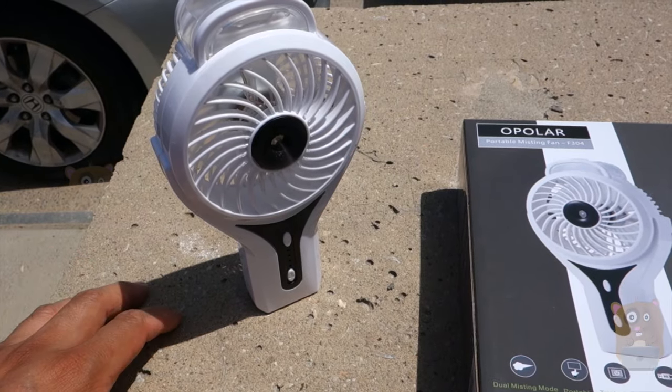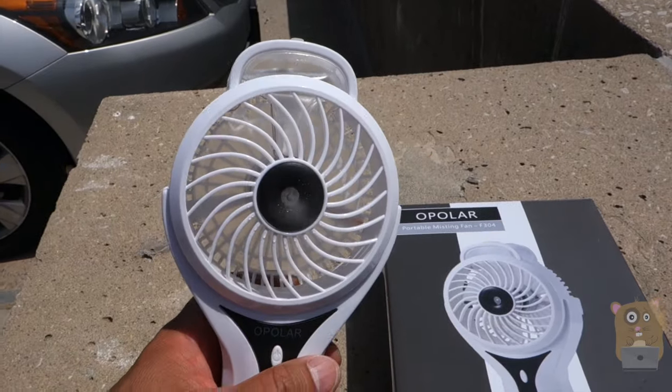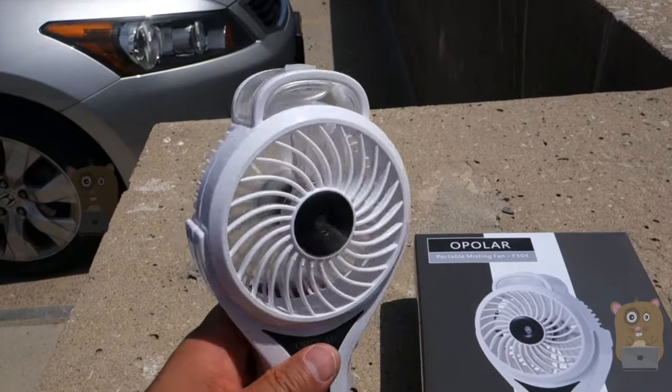Thanks for watching this review of the All-Polar Portable Misting Fan. If you have any questions, comments, or suggestions, feel free to contact me. Bye.